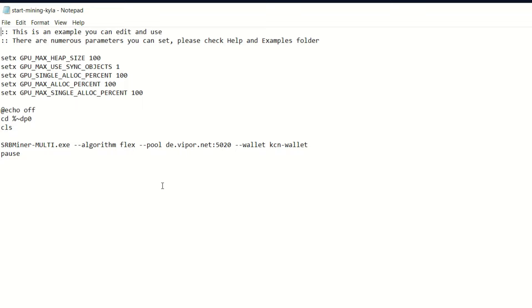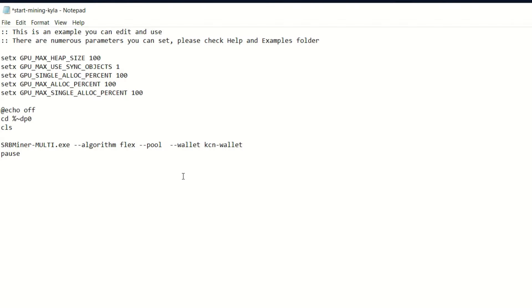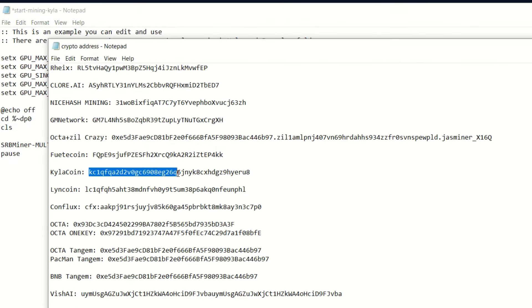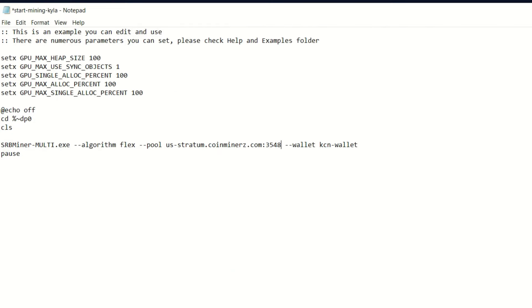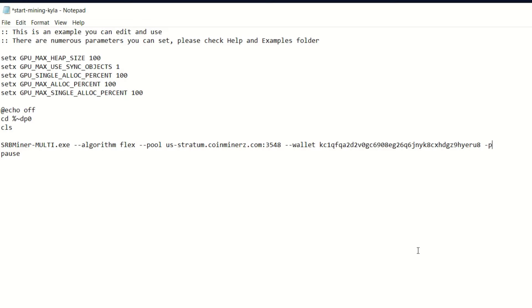In Windows, jump into SRB Miner — there's already a pre-made bat file called 'start mining kylo'. The algorithm is already set to Flex. Adjust your pool: copy the US stratum and paste it where the pool parameters are. Then take your Kylo Coin wallet address, copy it, and paste it into the wallet field. Add a space, dash p, and then the Lincoin password parameters.